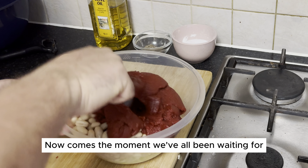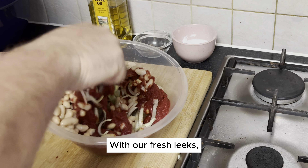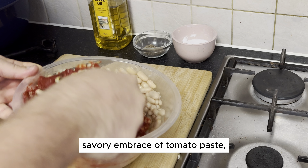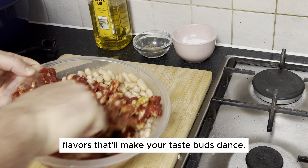Now comes the moment we've all been waiting for on Litchco TV: the grand mix. With our fresh leeks, protein-packed kidney beans, and the rich, savory embrace of tomato paste, we're creating a symphony of flavors that'll make your taste buds dance.